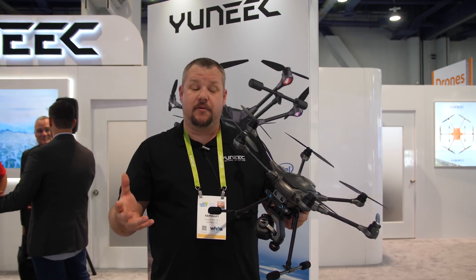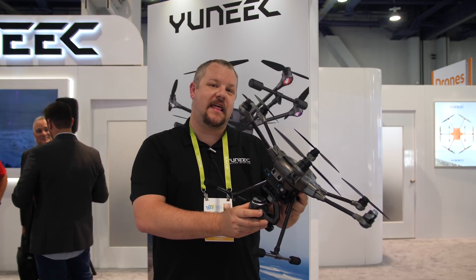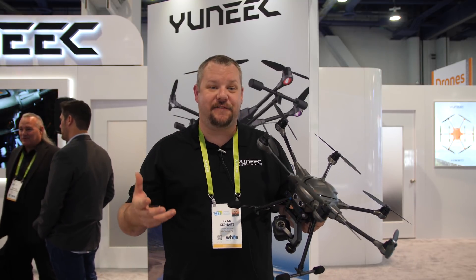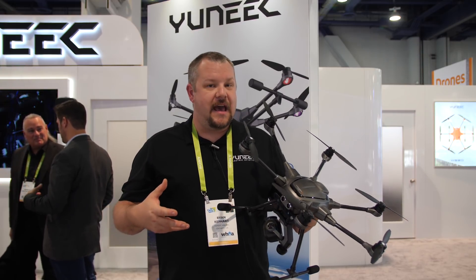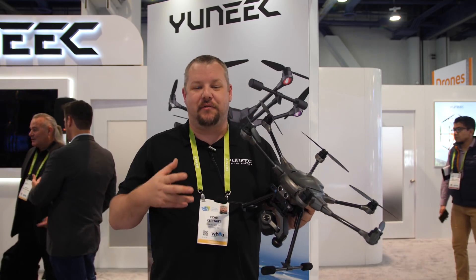You won't be able to use the older cameras on this; however, you will be able to take that one-inch camera and slap it onto your Typhoon H. It's a completely different platform between this and the H520. This is really geared towards those prosumers — the photographers and videographers that really want to get good video, yet don't need to necessarily do survey missions, oblique missions, or 3D modeling.